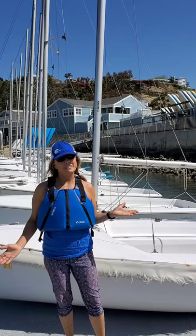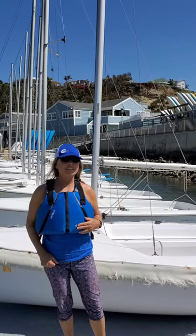Hi, welcome to We're in This Boat Together, episode one. I'm your host, Diane Wenzel. This is presented by Western Sailing, and today we're learning the parts of the boat.